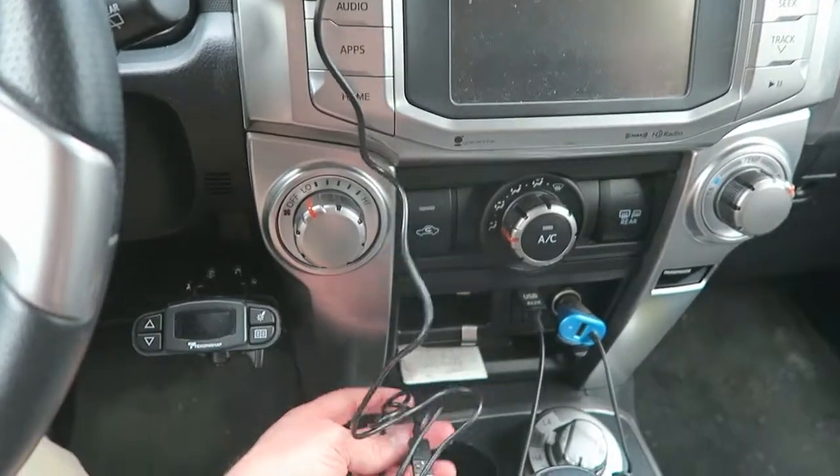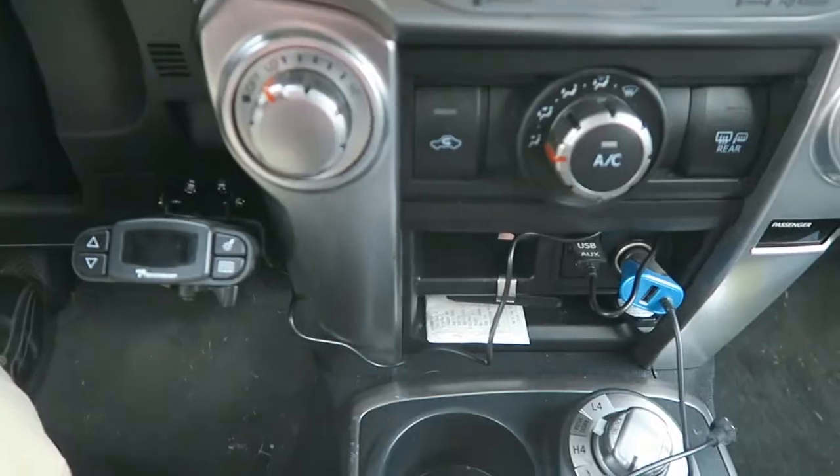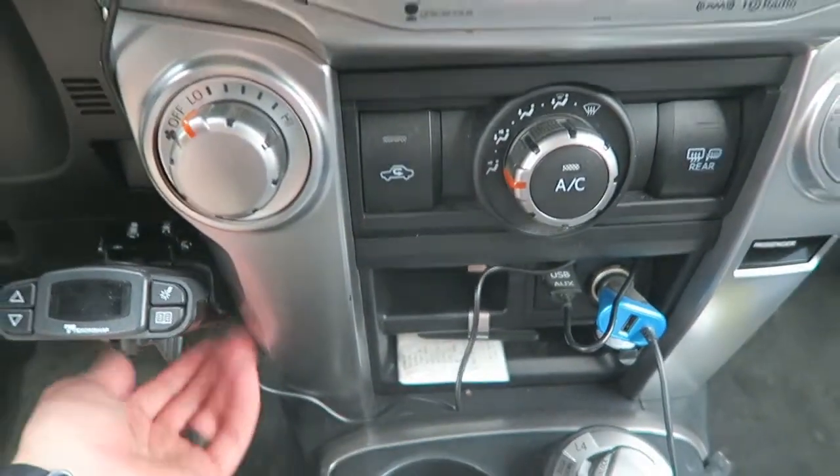We've got this cable here that we need to plug in. Tuck it out of the way. I know not everyone's going to have that brake controller, but that kind of worked for me.